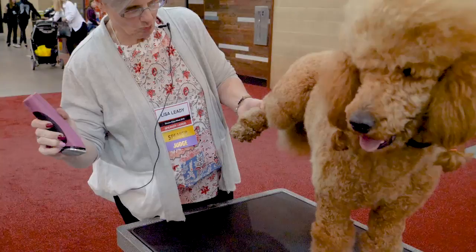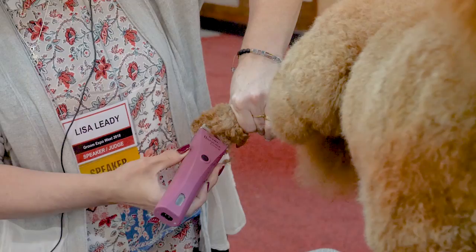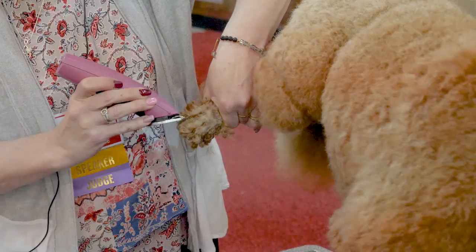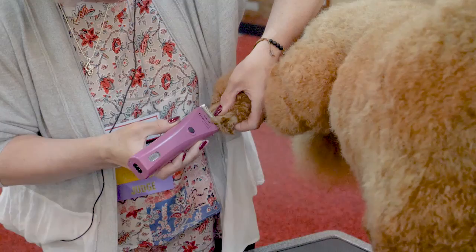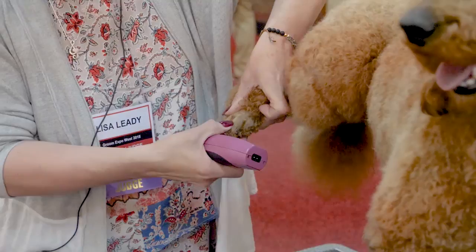I like to do my feet with a 30 blade. I want to bring it right up to my ankle joint. I'll put my hand there so I don't go above it. And I'm going to clip against the grain. I want to make sure I get around my toes. The reason why I chose a 30 blade on her rather than a 40 is because she is a lighter color.